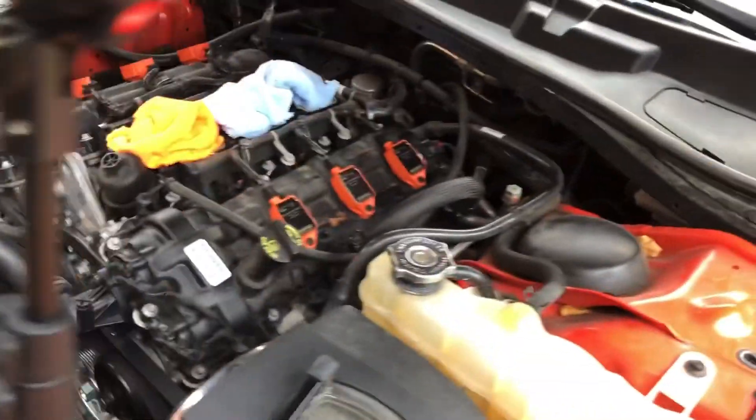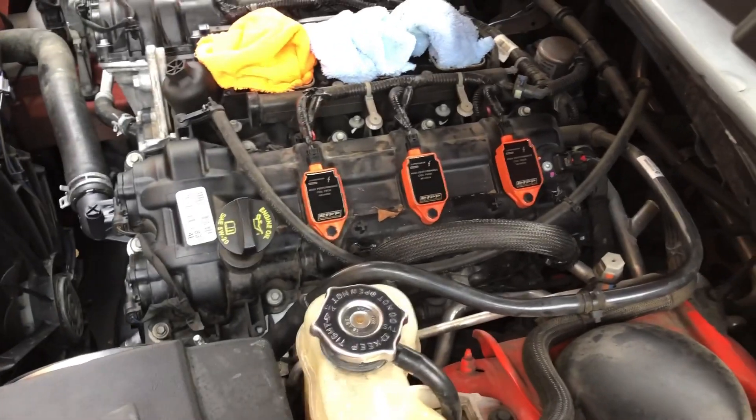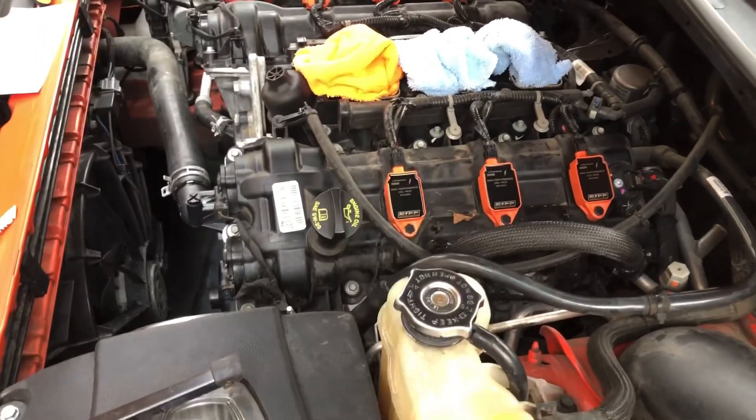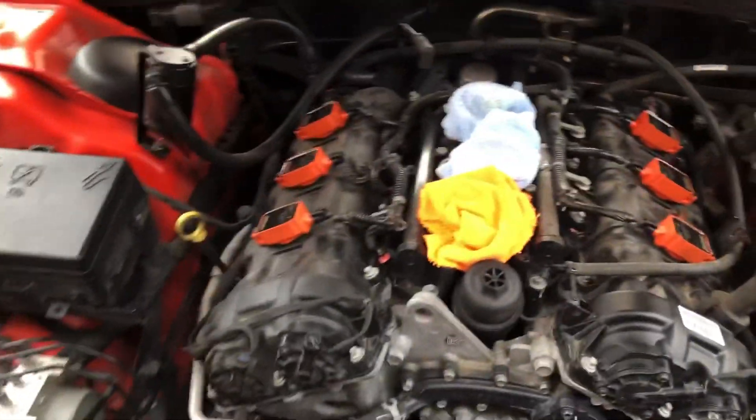Let me clarify: I did not order the core pegs in orange — that's the color they come in. Mopar orange, that's the actual color. You look on there it says Mopar orange. That's the color they come in. And my car is orange too, so they look good.